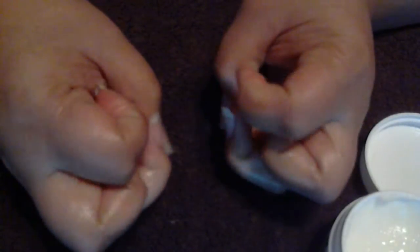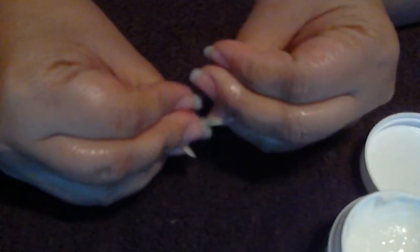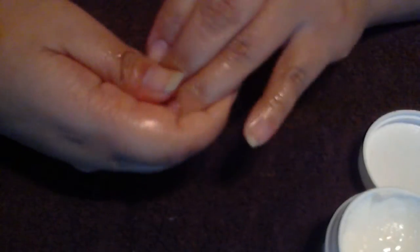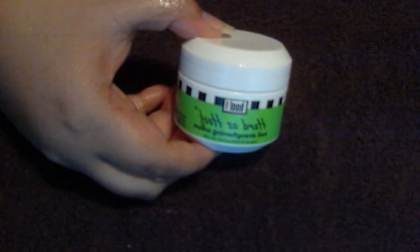So yeah, I'm going to try this because I want my nails to be hard as those. In 30 days I'll make an update video and see if there was a difference. Today is the 17th of February. It smells really good. I'll come back with an update in a month — bye!